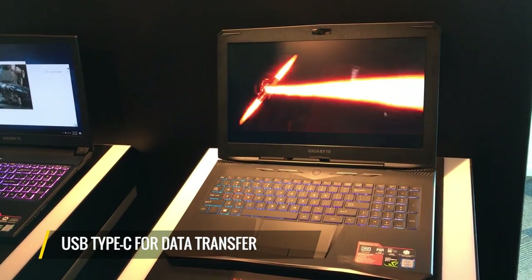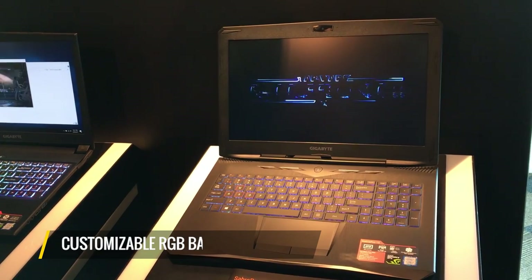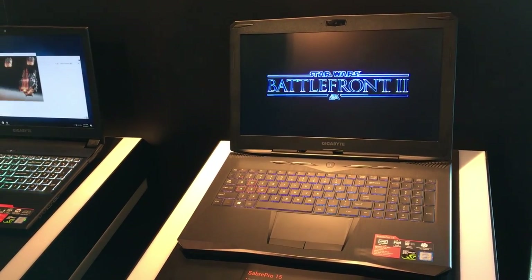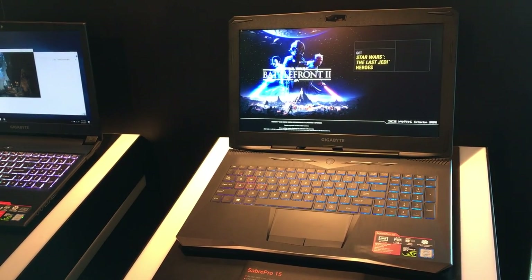It has USB Type-C for data transfer, though not for charging, and it has a beautiful RGB backlit keyboard that you can customize by zones. There's no official price or release date, but we'll learn more later on. For LaptopMag, this is Andrew E. Friedman.